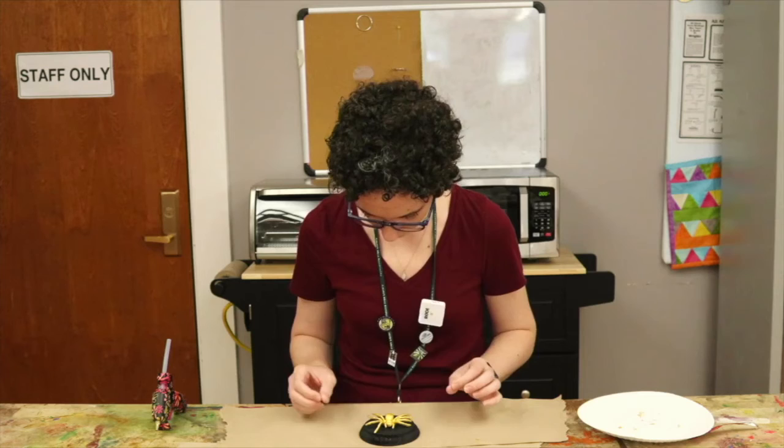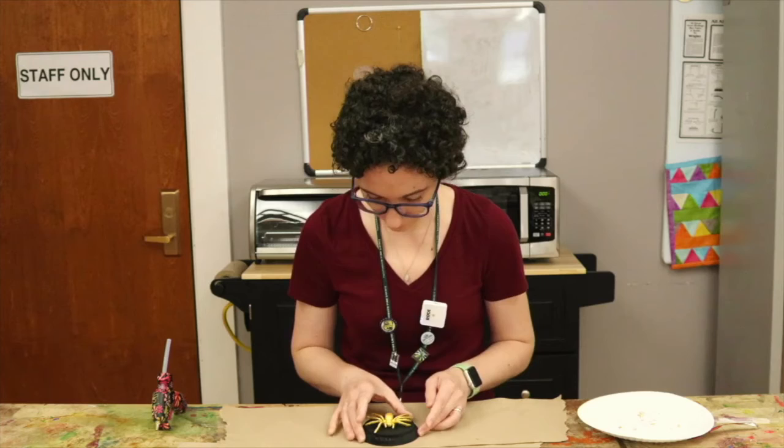Oops, I got some hot glue on the spider leg — I'll take that off in a minute. Now go hang it on the wall. And don't forget to unplug your hot glue gun!